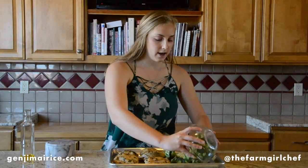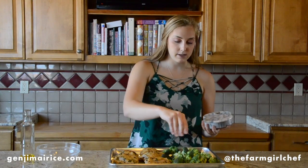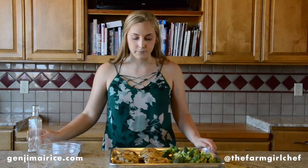The final step before our chicken goes in the oven is to add our broccoli to our sheet pan. I have one head of broccoli florets here that I've just taken off the stem. We're going to season them pretty generously with salt and pepper and a good drizzle of olive oil. This will go in the oven for the last 30 minutes of the cooking time for the rice.